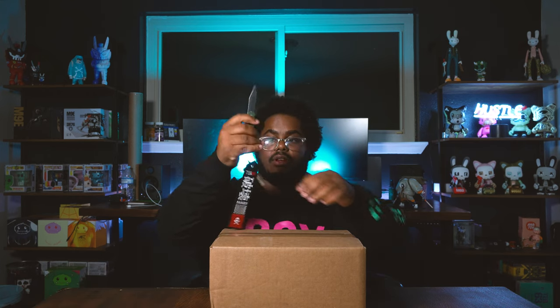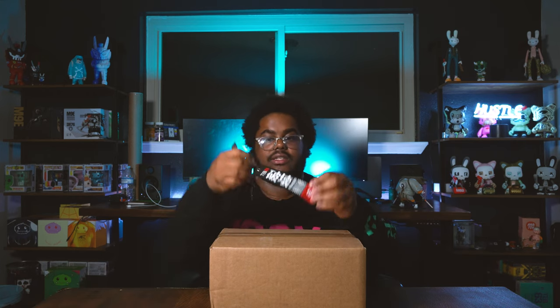Shoutout to Abominable Toys for sending this out so fast — it got here really fast and I really appreciate it. Now let's get into this box.